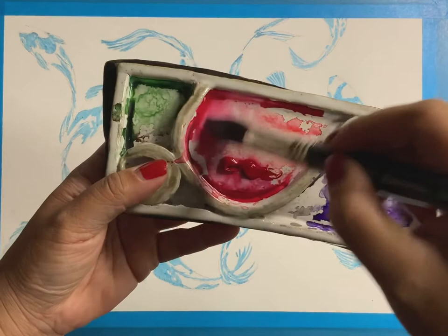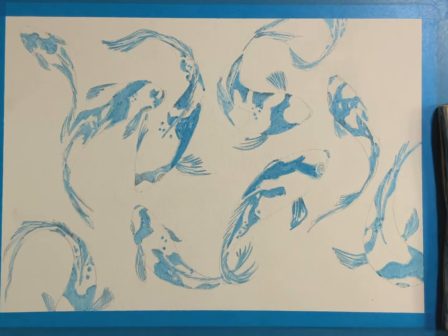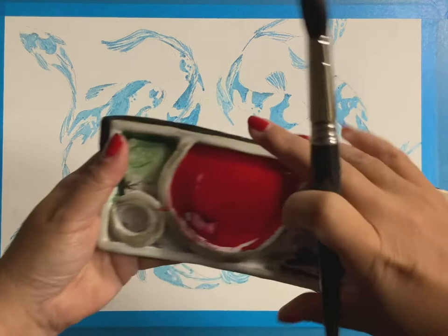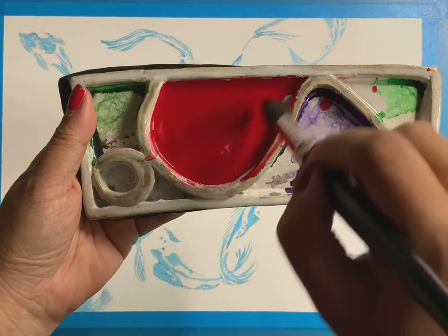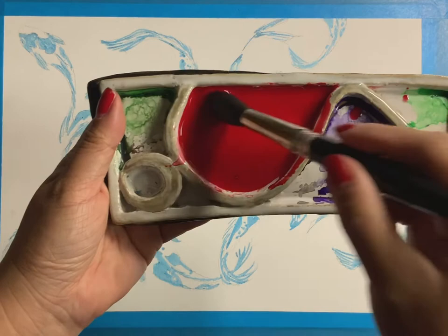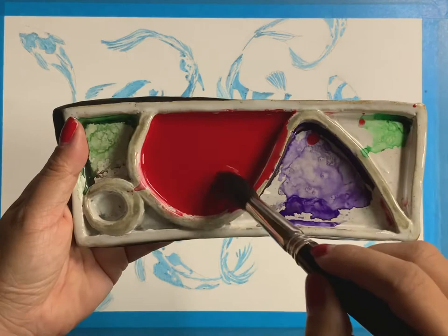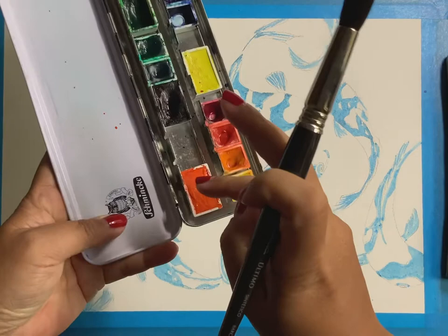Now I'm going to mix some Alizarin Crimson — quite a lot — and add Cadmium Orange to it. I'll mix a nice big puddle of the Alizarin Crimson. You want this to be the consistency of coffee: not so thin, but also not so thick. If I just move this around on the palette, you can see it's quite thick but also watery. That's the consistency I want.